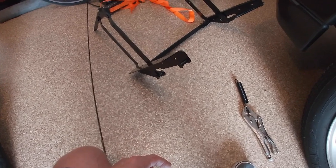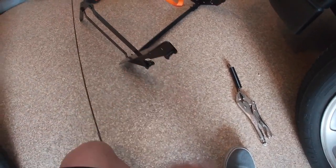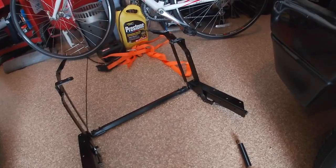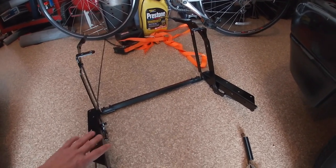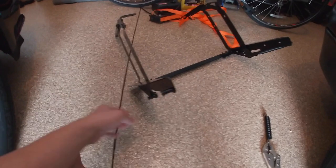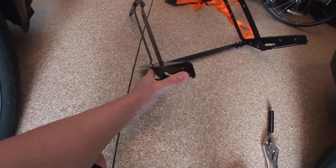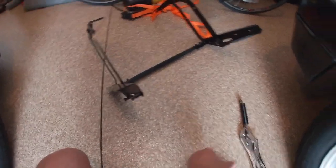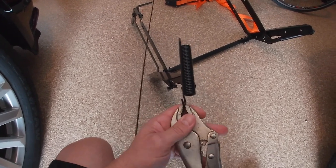Looking at the Amazon reviews, loading the springs was one of the largest complaints — obviously there are no instructions. What I did was assemble it first to give me a little more leverage, and I put it in the open position because that's the position where the distance between the two posts is shortest, so you don't have to pull the spring as hard to get it into position. Then I clamped it onto a pair of vice grips.